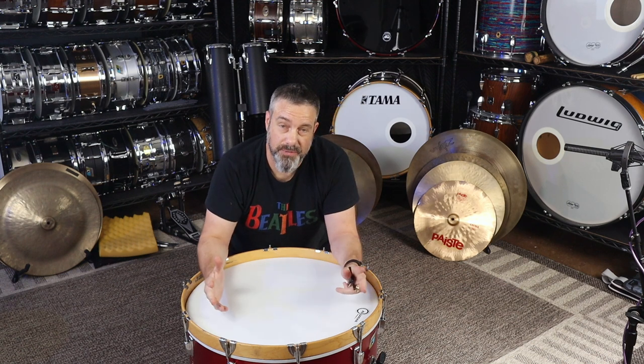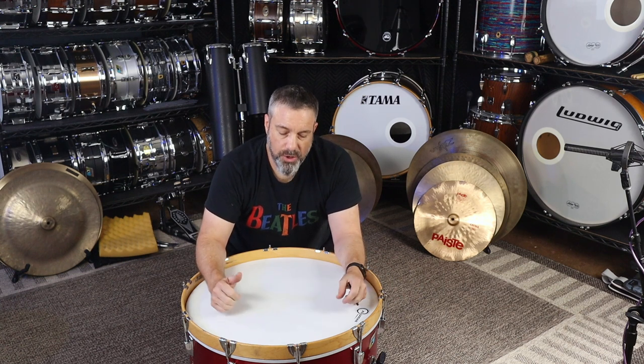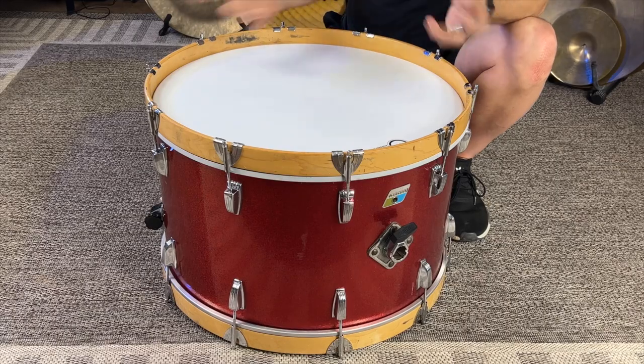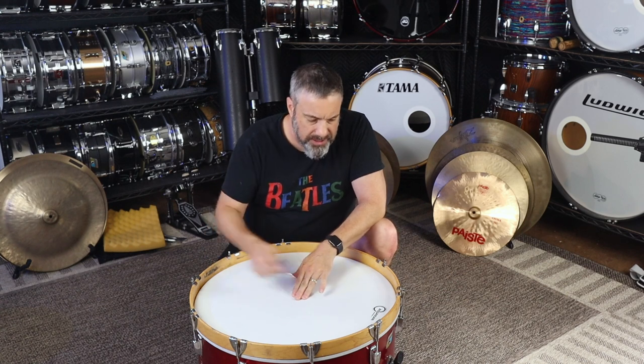Before I go any further, I'm actually doing two sounds in this video. One is a blooming, resonant, sustain kind of boom kick drum sound, which I really like a lot of times. But then there are also times when you want a really staccato, defined attack and very short thumpy bass drum. So I'm going to do both of those sounds. You'll see the tuning of the heads doesn't really change much between them — it's mostly how the drum is muffled.